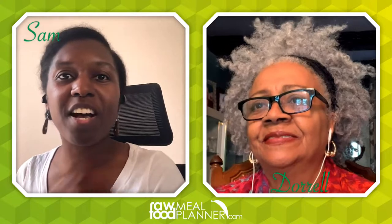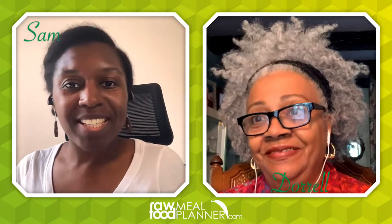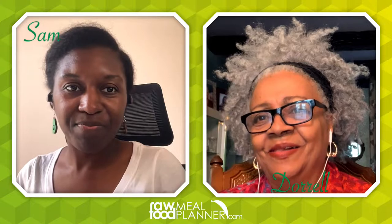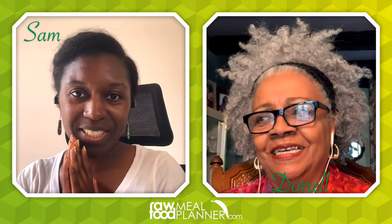Welcome to the Raw Food Health Empowerment Show. We are here with Mommy Dearest, who's going to show us how to grow basil. I have been waiting months for this. First of all, show us your beautiful basil because it is gorgeous.